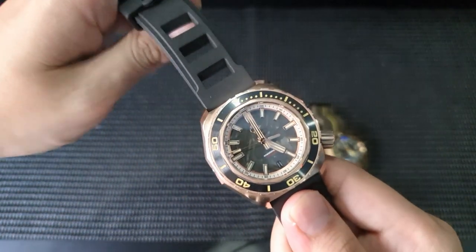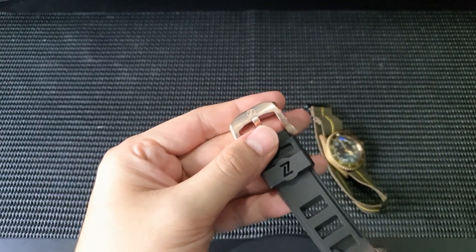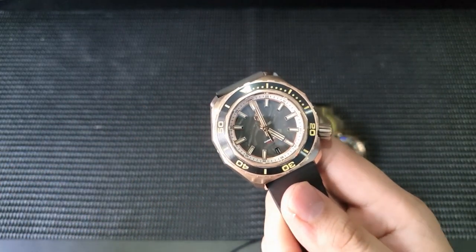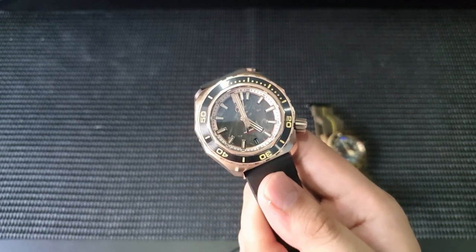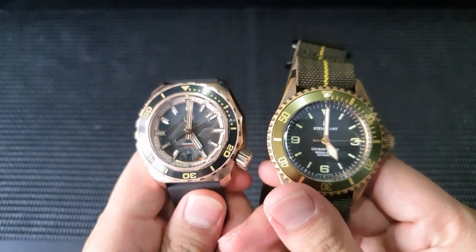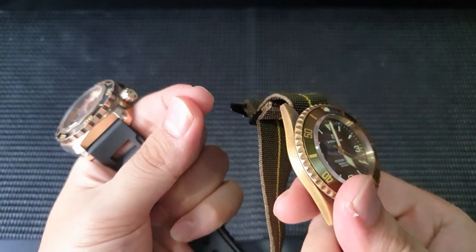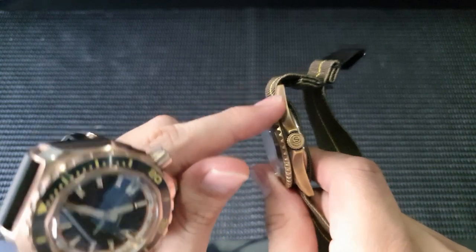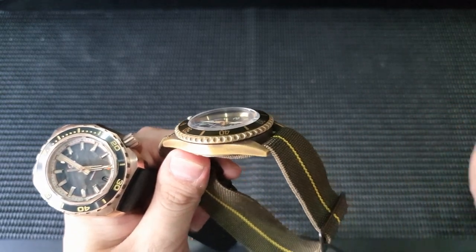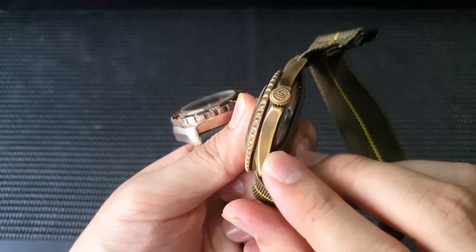I'm going to leave it for now and let it patina naturally a little bit first. I realized that if you use the liver of sulfur method on a watch that already has a sort of base patina coat, it really comes out a little bit better and won't look so artificial. My last tip on patinating watches is that after using these methods, you'll want to use a microfiber towel with a little bit of toothpaste on the edges, or alternatively use a jeweler's polishing cloth to polish your silver pieces.